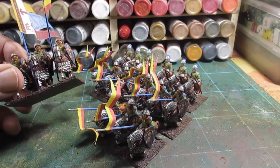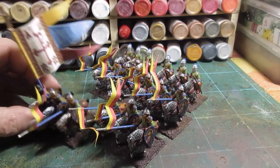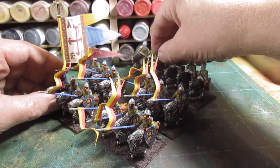They're quite a low base on these figures, so I didn't need to build it up too much. And brown paint. So yeah, that's the 18-man Capra unit.